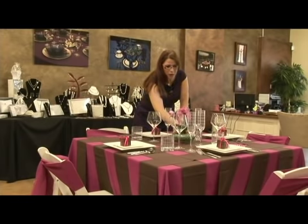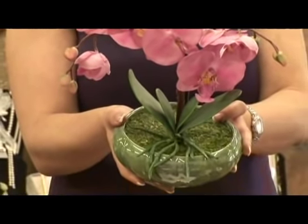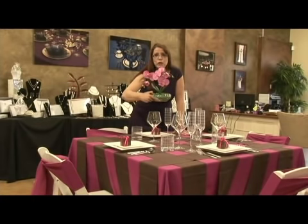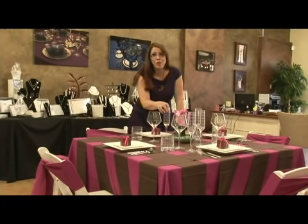We went and bought some simple, inexpensive potted orchids that are actually fabric. They look real, they're beautiful, they tie into our colors terrifically, and then you can use them to decorate your home when you're done with your wedding.